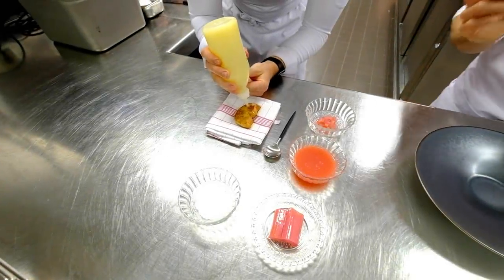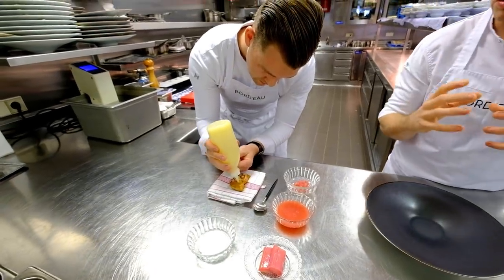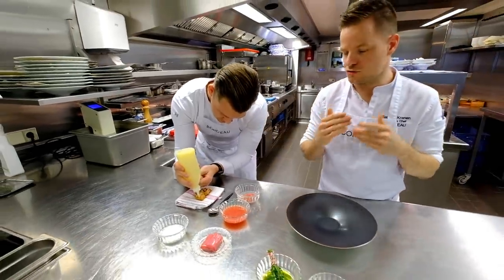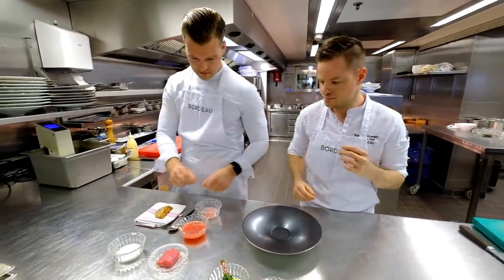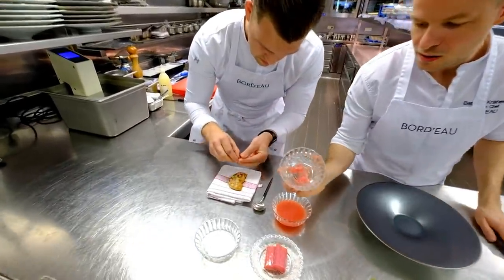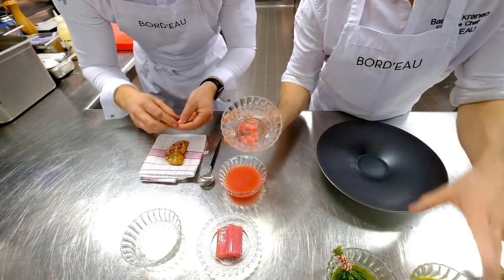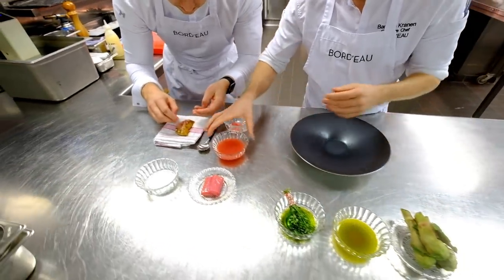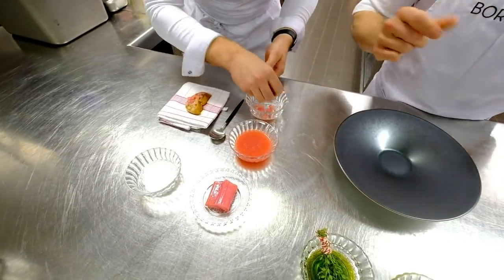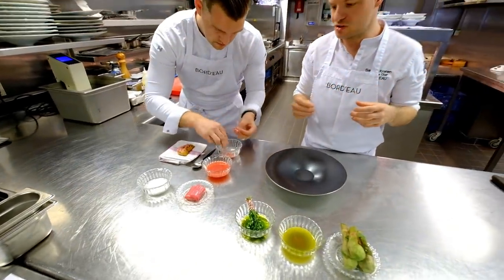We have a cream of salted lemons that we put on top now to make it very fresh. Because of the fat of the foie we will add a lot of acidity to make it very light and very fragrant. With that we have some preserved rhubarb — the rhubarb preserved in an oil made from the flowers of the rhubarb. We also have a vinaigrette made from rhubarb juice that we sweetened with raspberries instead of sugar, so you really have those fruity flavours inside.